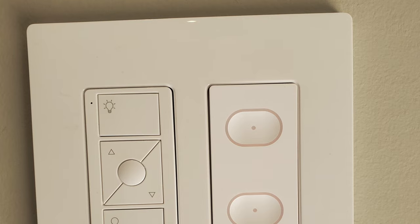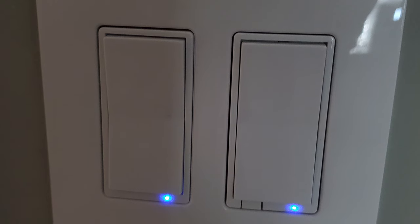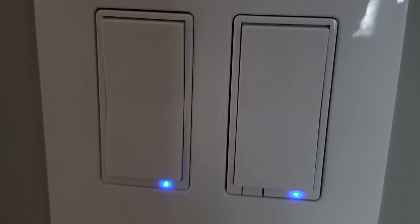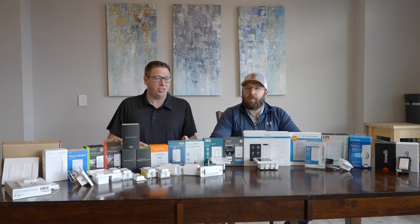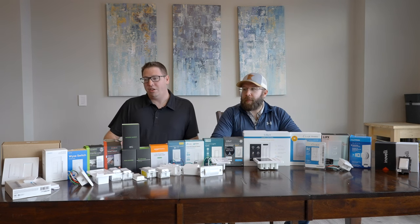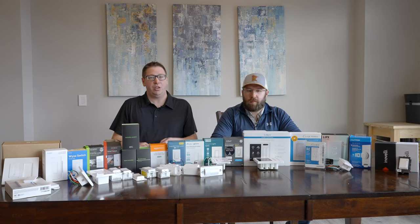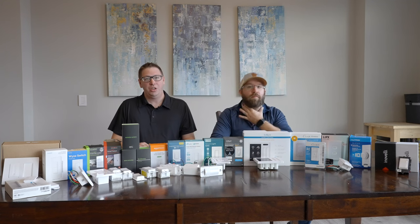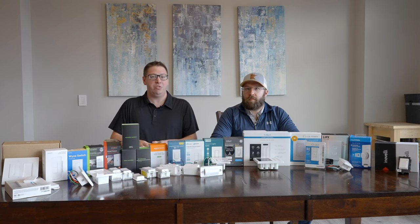Lastly is the overall tactile feel of the switch. Do you like that clean flat look? Do you want up-is-on, down-is-off type of functionality? That more clicky style? Do you want a light indicating whether it's on or off? These are finer things to think about when outfitting your home. Budget is important as well. We have a variety of switches today starting from very affordable ones like Amazon Basics or a Wyze switch all the way up to a $200 Brilliant switch and everything in between.